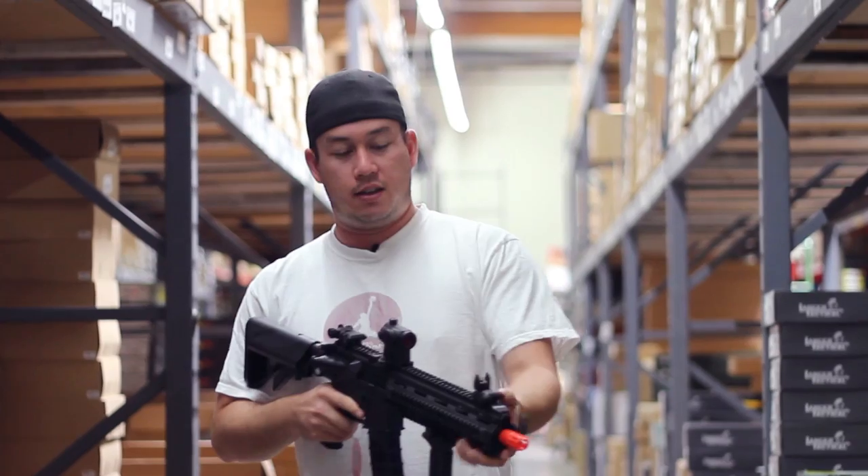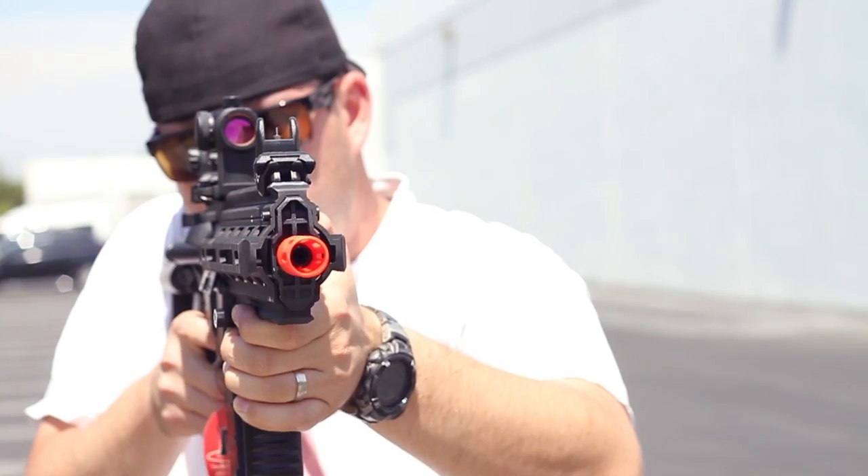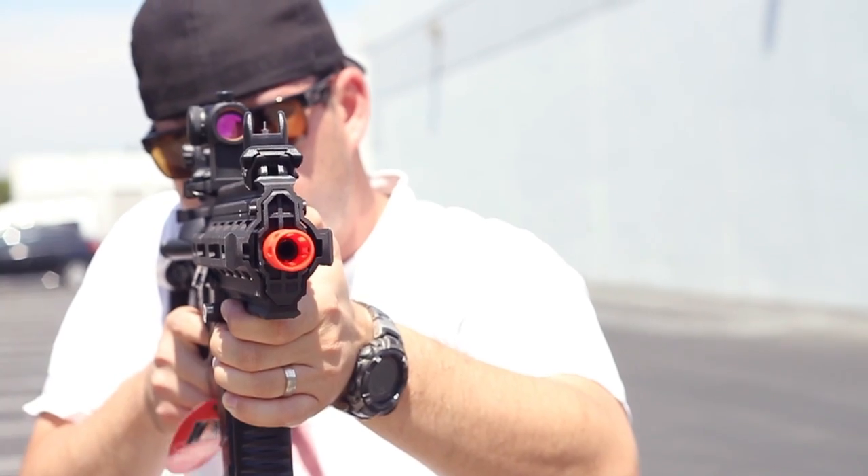Also included with the gun are these flip-up polymer sights that are activated just like that. This red dot sight is not included with the gun — we just threw it on there because we thought it looks fantastic.